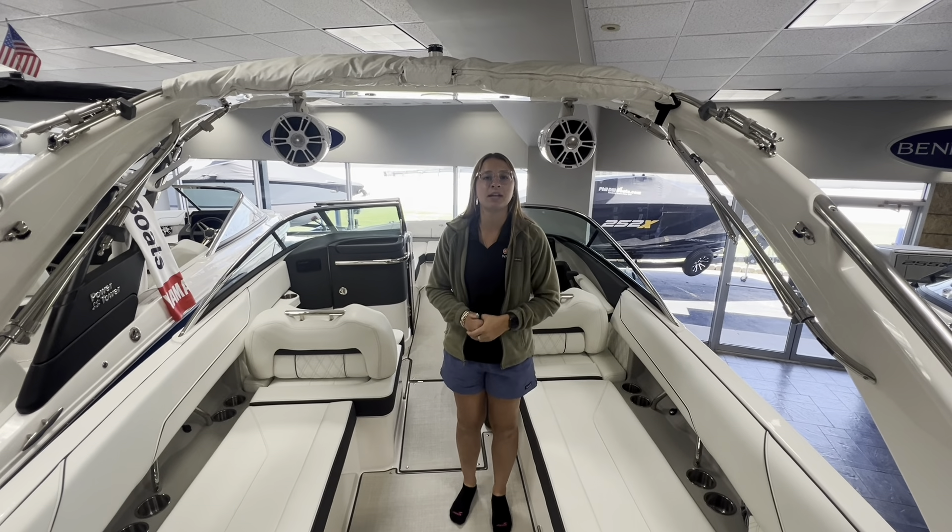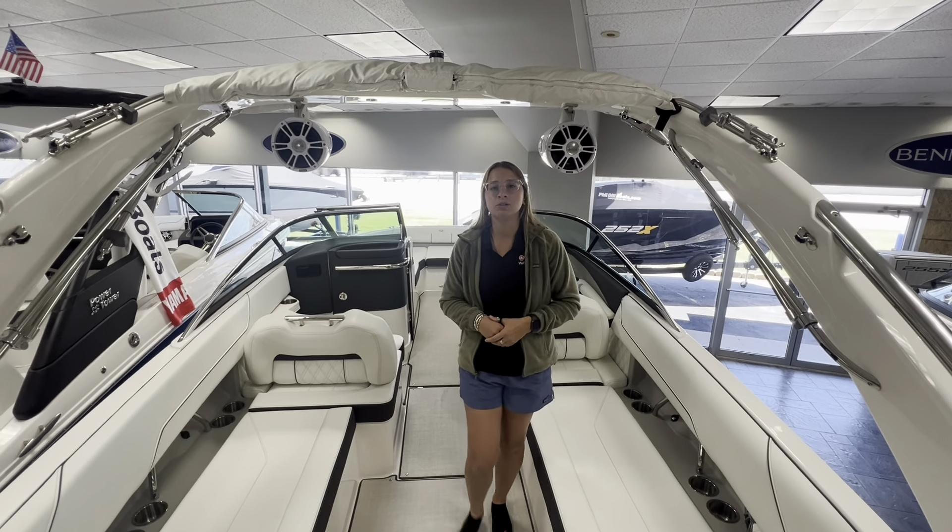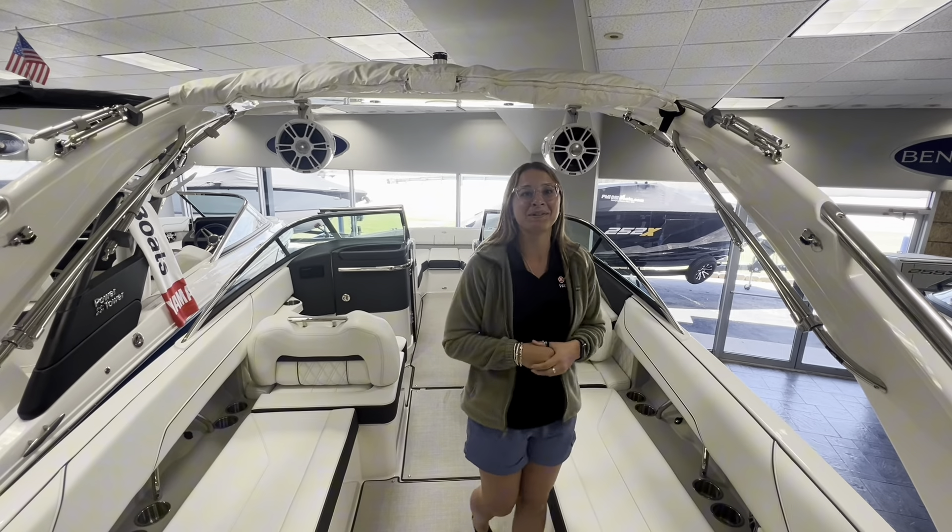Hey everybody, this is Browley Phillips and today we're going to be going over Regal's new design on their tower. I'm going to be showing you how to set up the Bimini canvas, taking on and off that Bimini boot, and then deploying it. Let's get started.